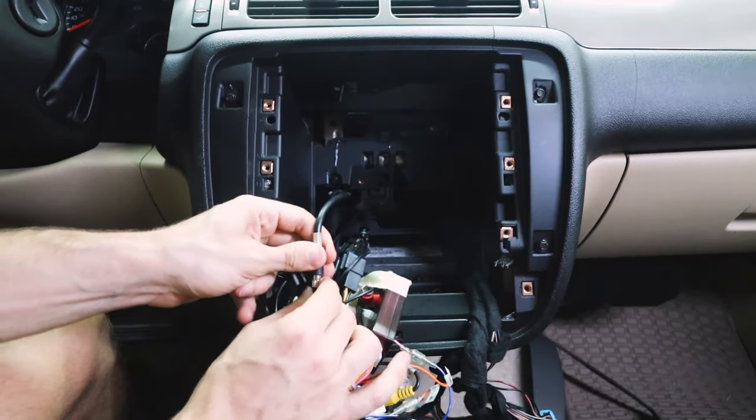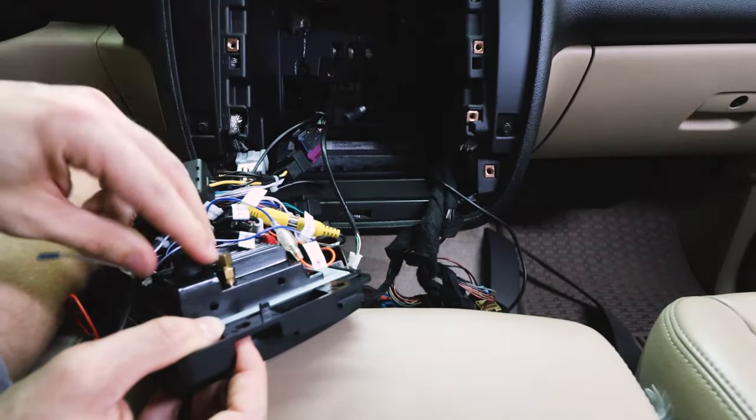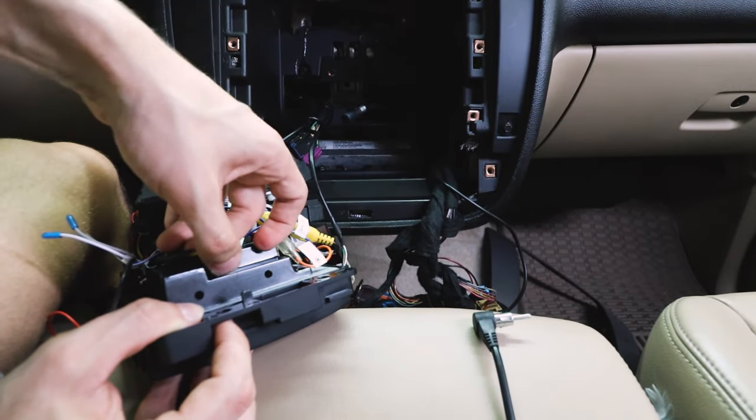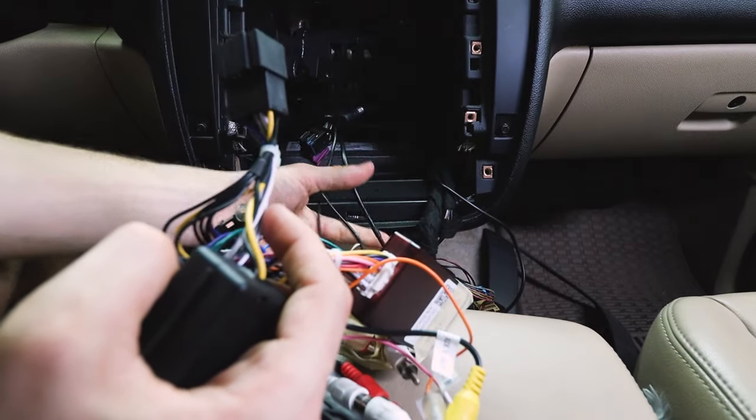Now the stock unit will not have a lot of this. It will have these plugs right here. So let's go ahead and unplug these. We'll have this plug, and you will need to undo the antenna just like that. Undo this as well — that should be finger tightened. Now this should all pull right out.